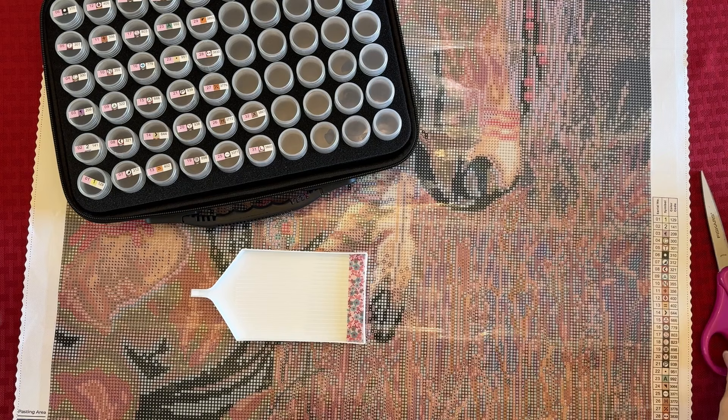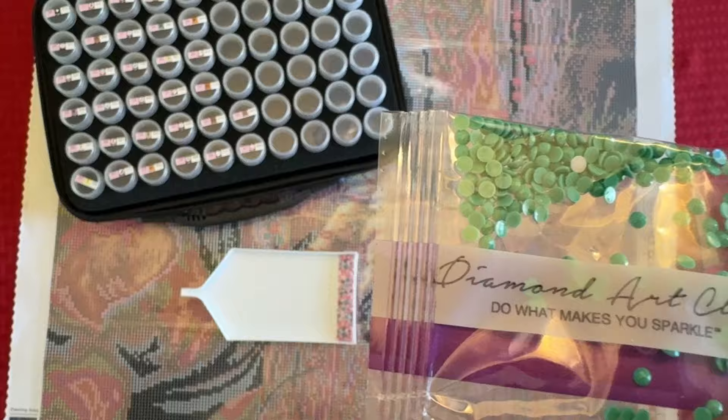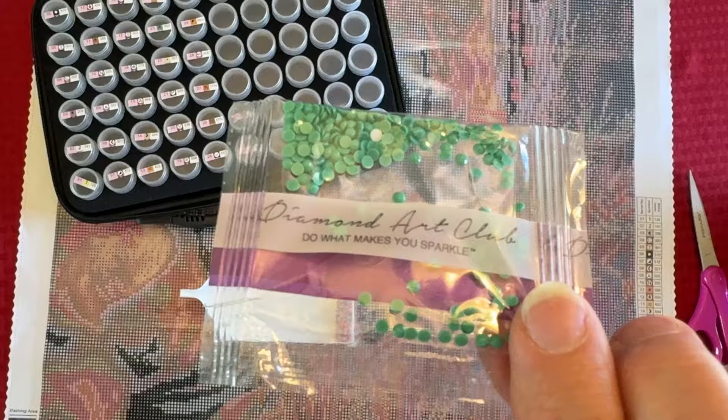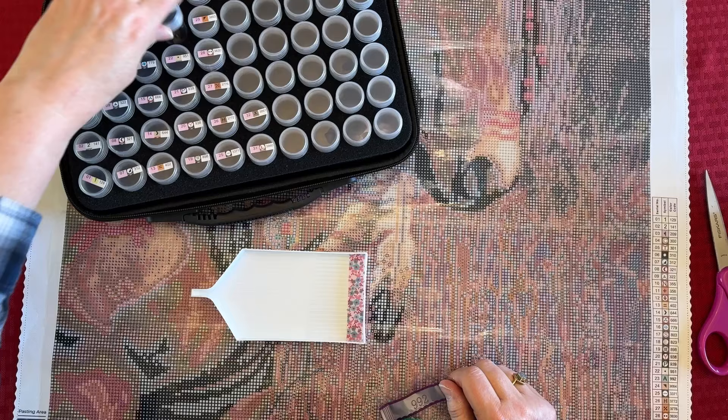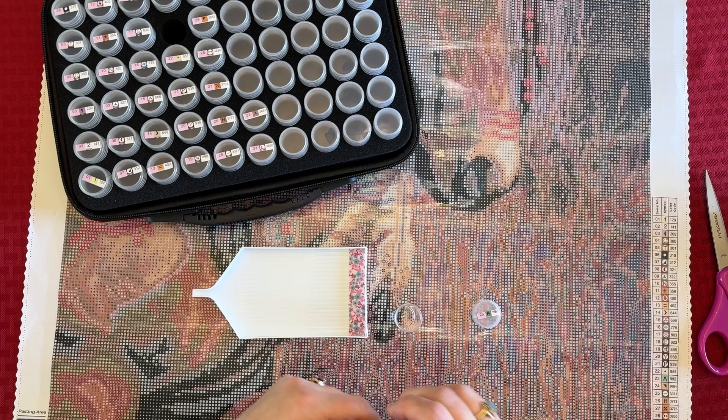Let me go ahead and cut this one. This is number 992 — it's a beautiful kind of tealy, greeny color. My camera does not want to autofocus. I think it's trying to focus on the War Pony down below. That is color number 23, symbol A.